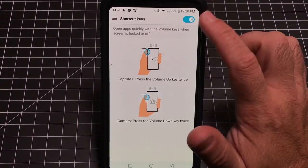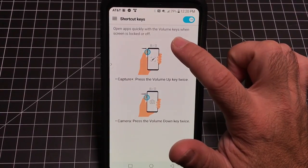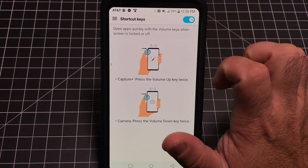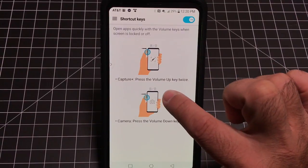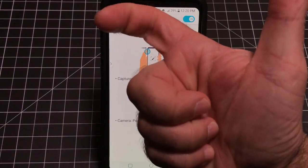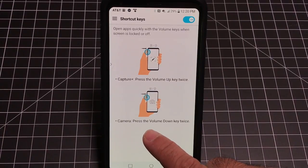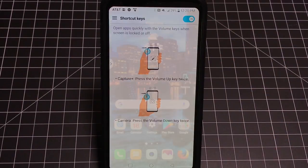The last thing to cover is Shortcut Keys. If you want to open apps quickly, you can enable this feature and use volume button shortcuts — for example, press the volume up key twice for a screen capture, or press the volume down key twice to quickly start the camera. You can turn these on or off in this section.